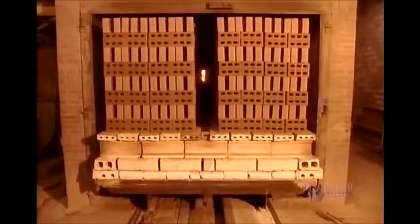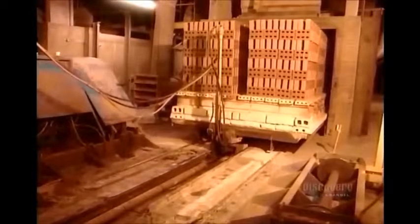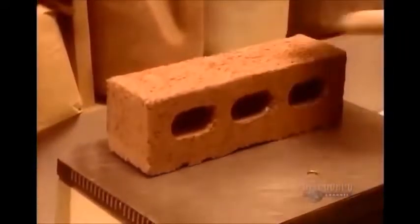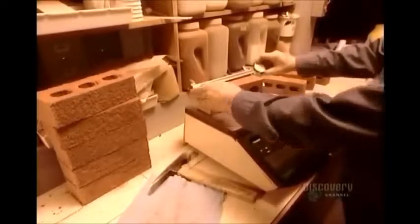One and a half days later, the bricks are ready. The transfer machine takes them out of the kiln. But before they go to market, a technician does a quality check, weighing and measuring a sample to see if it meets the design specifications.